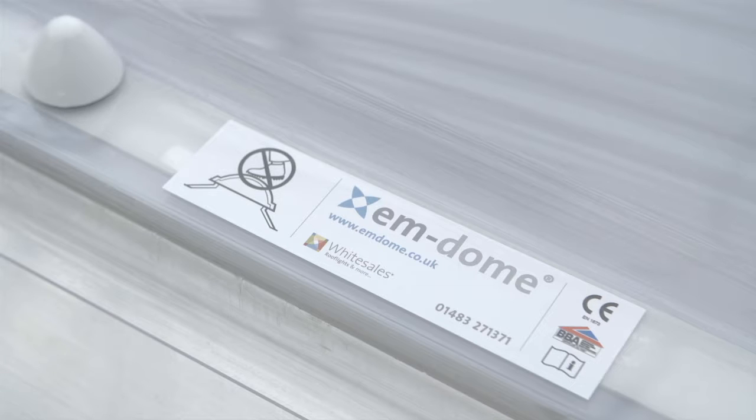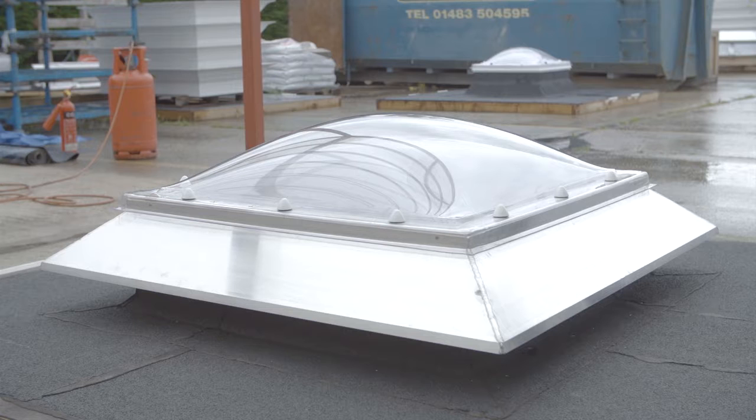In this video we will demonstrate how to install the M-Dome roof light and PVC M-collar to a waterproofed builder's curb.